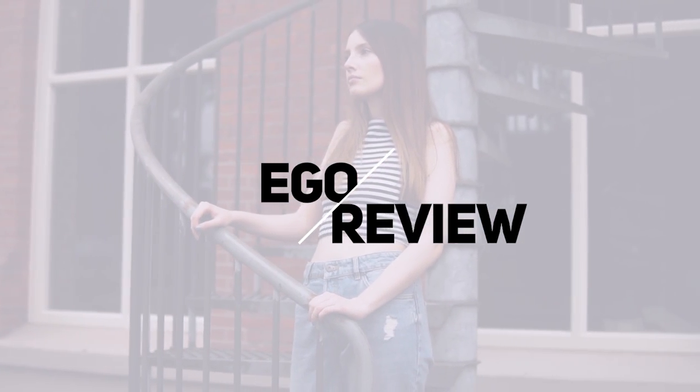Hi guys, I hope you're having an awesome day so far. This video is going to be a new type of video for me — it's going to be a review, and I want to do more of these types of reviews of cheaper fashion stores. So today I'm going to be focusing on Ego Shoes.